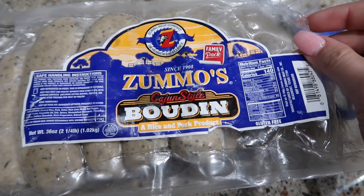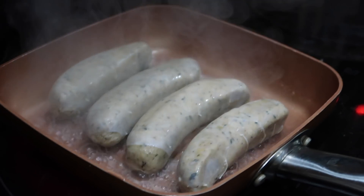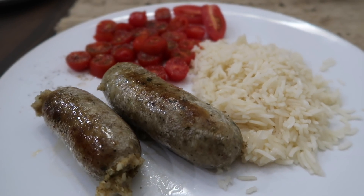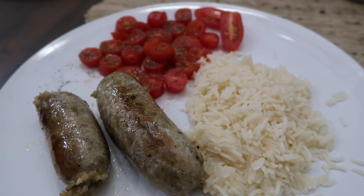For breakfast, I'm having boudin sausages. Still working on how to cook them because they like to fall apart, as you can see. Lately I just haven't been into eggs or anything like that, so I'm really trying to switch it up because breakfast foods have never really been my number one favorite.